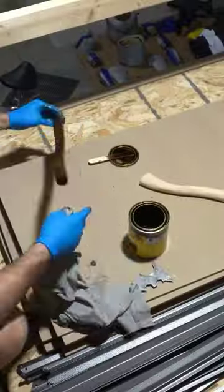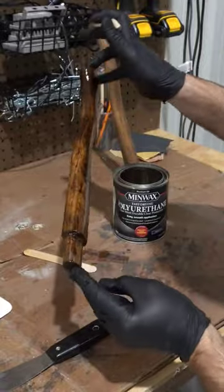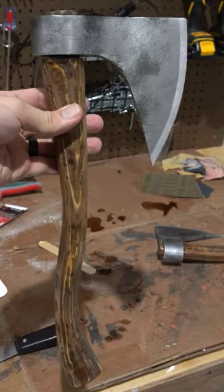Last up, I'm going to apply a dark stain to both handles, then a couple coats of polyurethane sanding between the coats. And that's it guys — that's how I made my axe handles for my medieval Captain Rex costume.